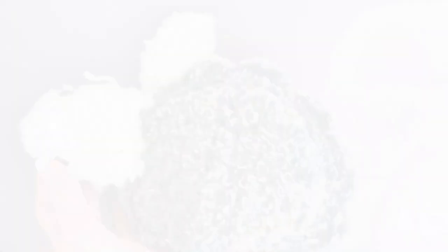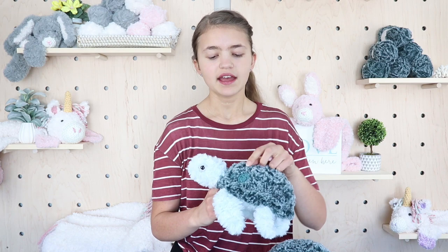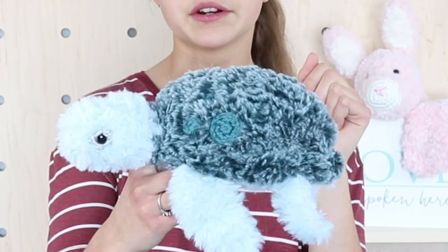Thank you so much for making this quick and simple little turtle along with me! If you enjoyed it, please give this video a like and subscribe to my YouTube channel. My next video on Friday will show how to make the circles on the back of the turtle. Last week's video was how to make the bow you can put on the turtle's head — I'll link all those videos down below. Thank you so much for watching!